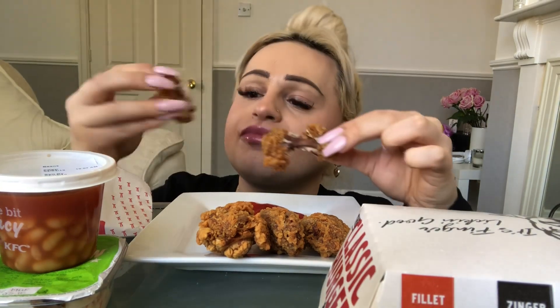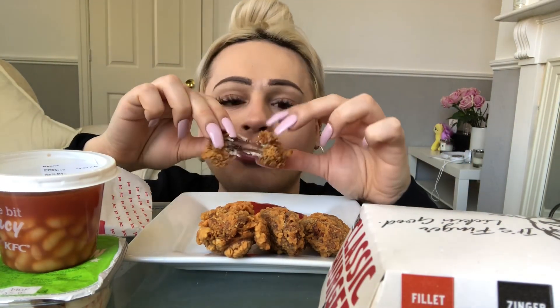Try one of these. These are so lovely — they're slightly spicy. I just can't beat a KFC.